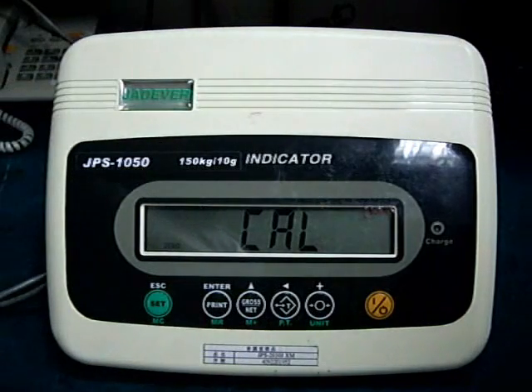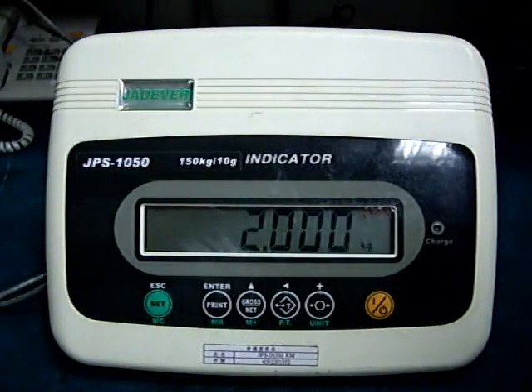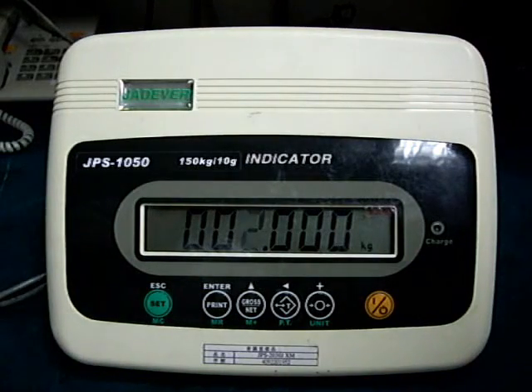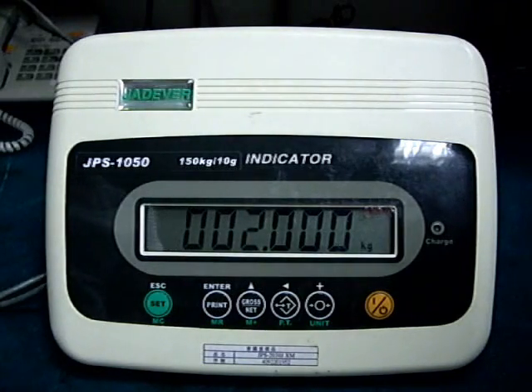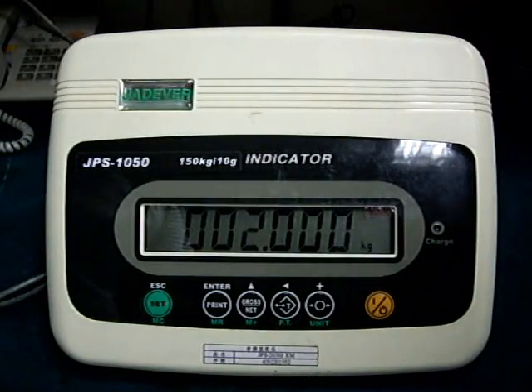The display will show zero CL, which indicates the zero point calibration is conducting. The beep will sound when zero point calibration has been completed. Then the display will show some digits. Please key in the weight value for span calibration.